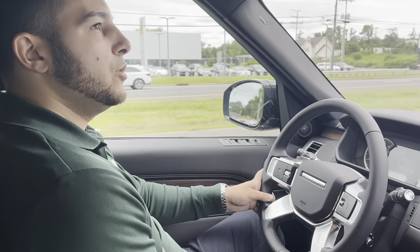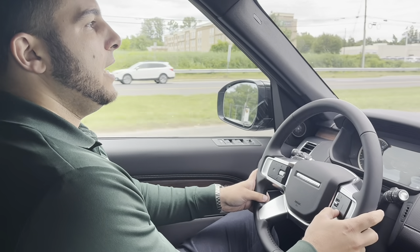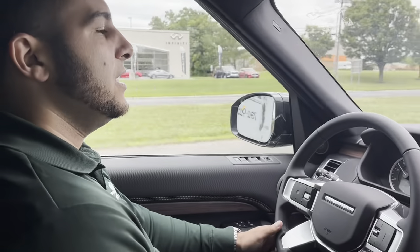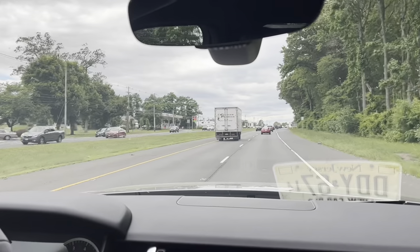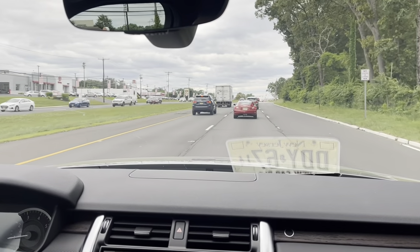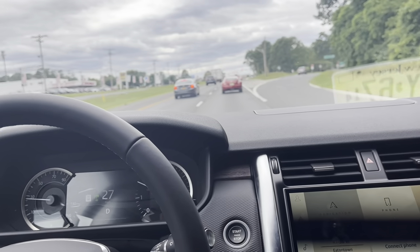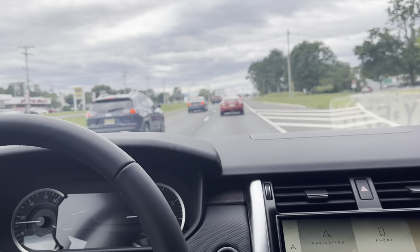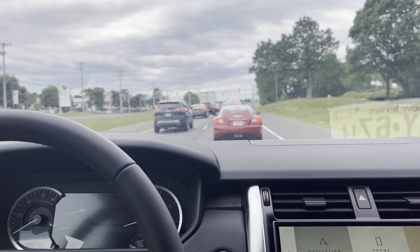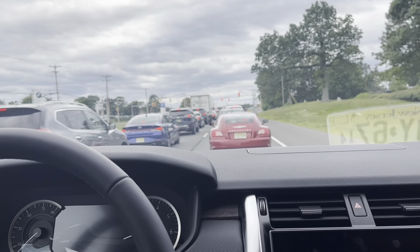Now I am in cruise control and I've set my distance to four vehicles. We're going to drive until we get up to this light, and you're going to see I'm not going to step on the brake at all — the vehicle is going to physically brake for us. Not doing anything right now, the car is braking. Foot still not on the gas or brake. And you'll see it's going to go a little bit more and it will take you to a complete stop.